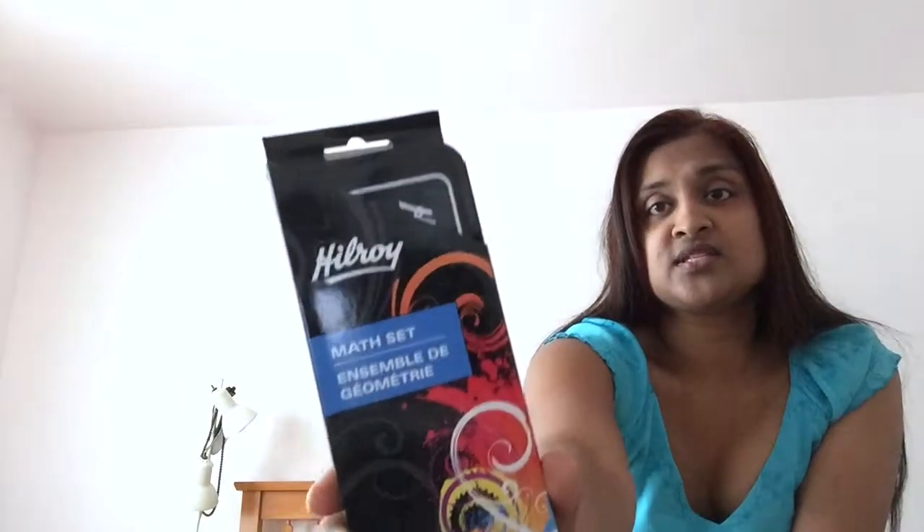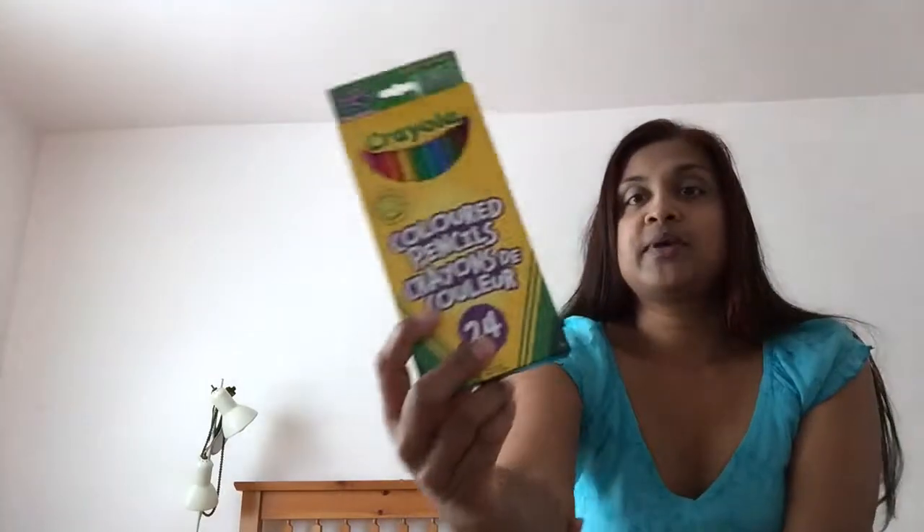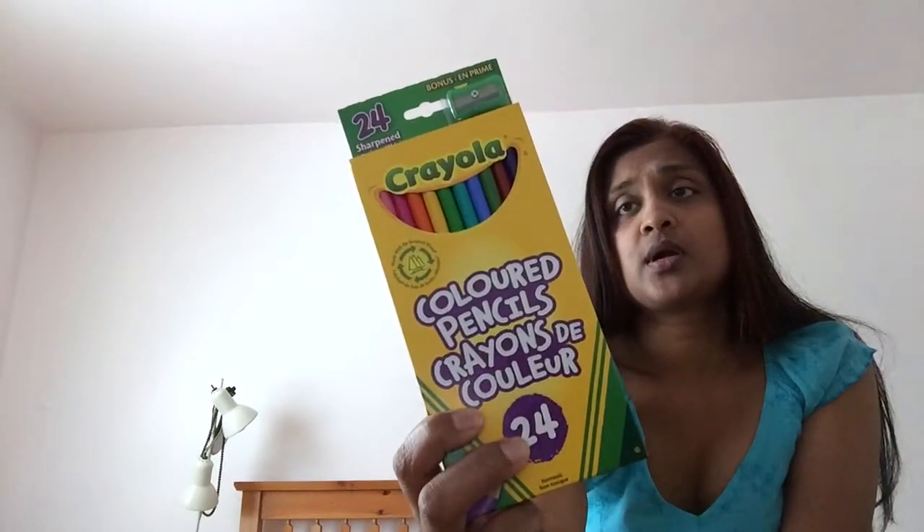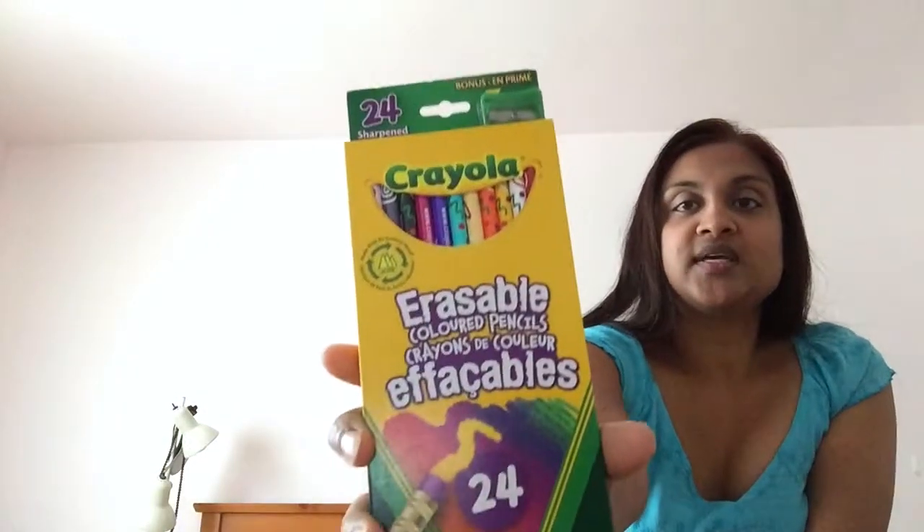The first thing I got was this protractor set by Hilroy, available at Walmart — I believe we paid $4.99. My son already has a set like this; this one is more for my daughter who's starting grade four and will need a protractor set. I also bought these Crayola regular pencil crayons — they were $2.77, and I just got two of those.